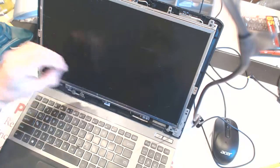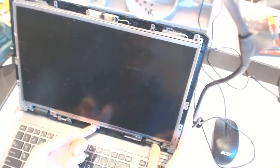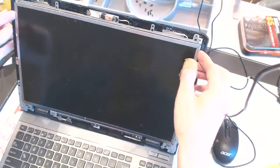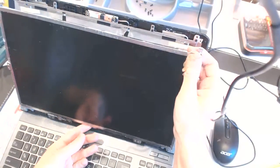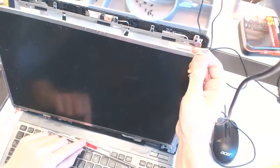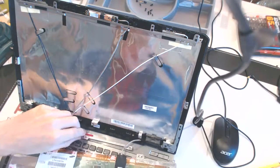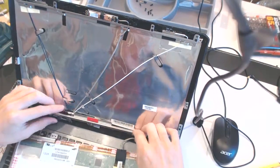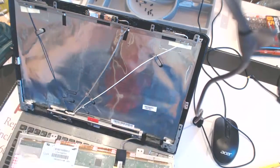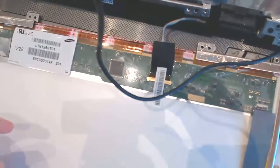Take this piece out and let's hope it comes out together with the screen so the cable won't be damaged — like that. Flip it forward like that. This bar right here basically sits like that.